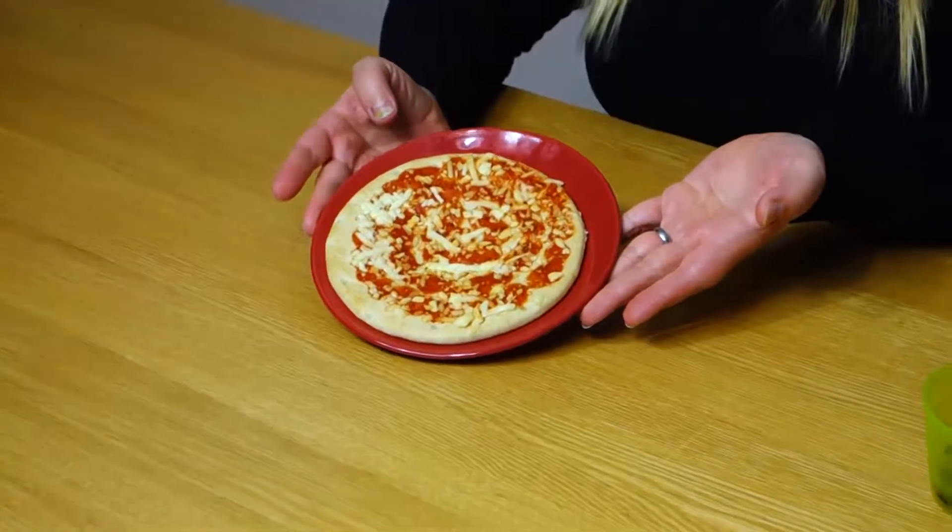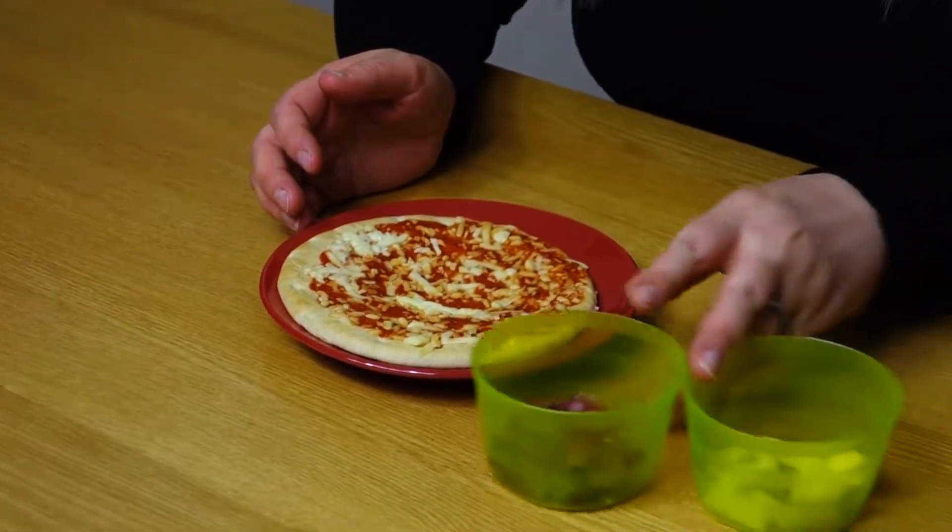Hi everyone, today's tip on keeping your toddler occupied is pizza decorating. So for this you're going to need a pizza base. This is shop bought but you can make your own. And some toppings.